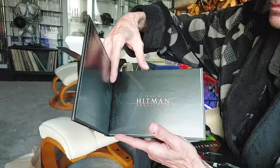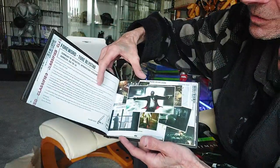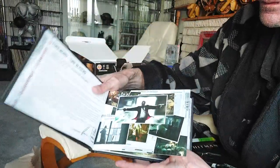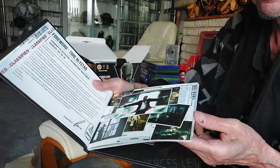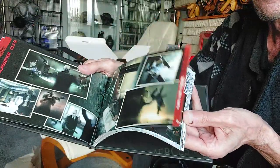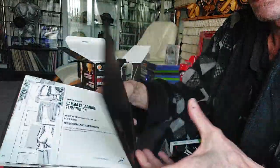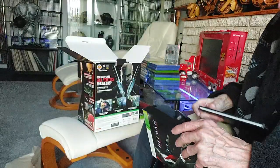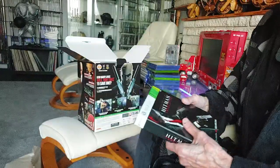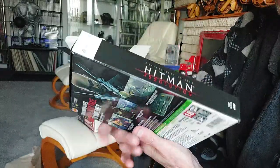I'm going to read it because I always do, but we're going to do a quick flip through. Alright let's have a look — loads of artwork. Yeah, so I'll be reading through that later. That's a nice glossy quality box.